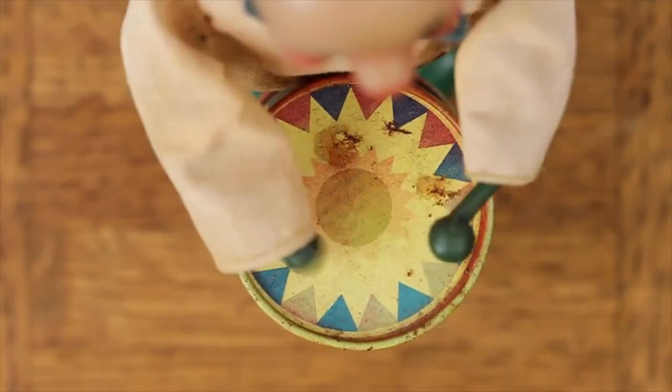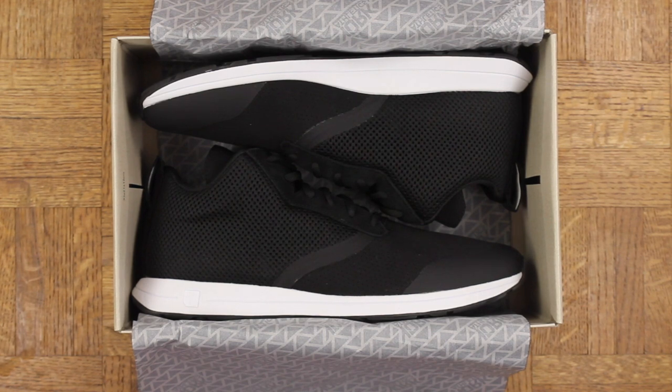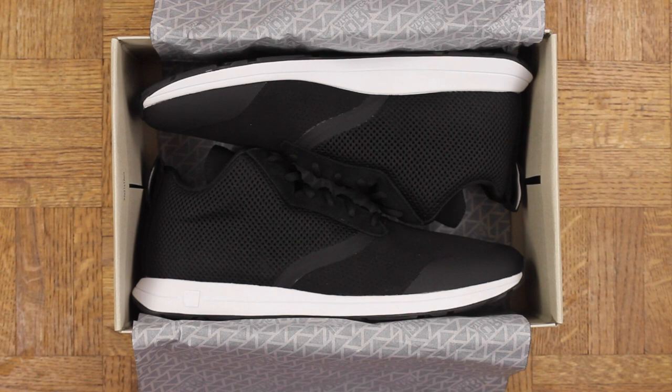Drum roll please — bang bang! The Henry Mid by York Athletics. Retail is $120 and these are available right now, so I will put a link in the description for anyone who wants to snag a pair.